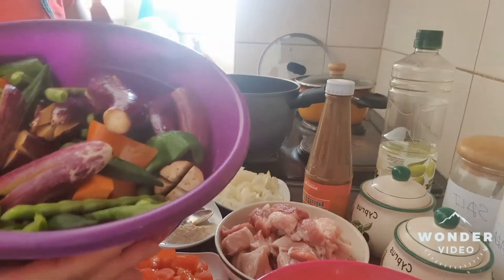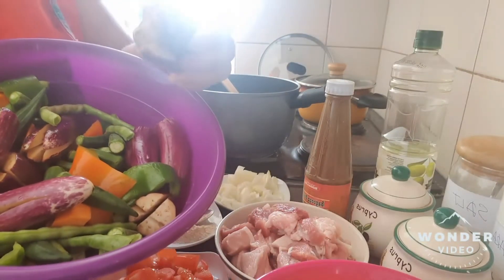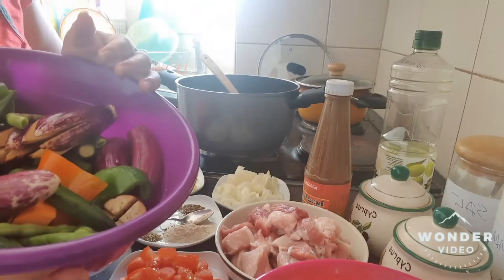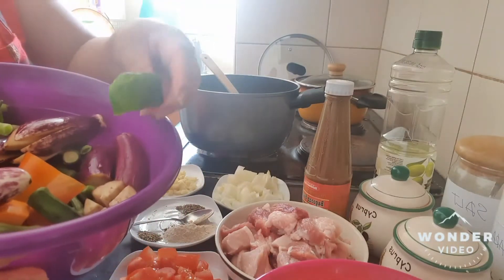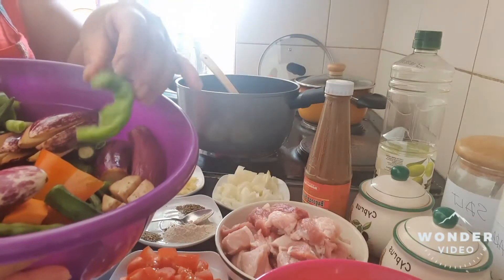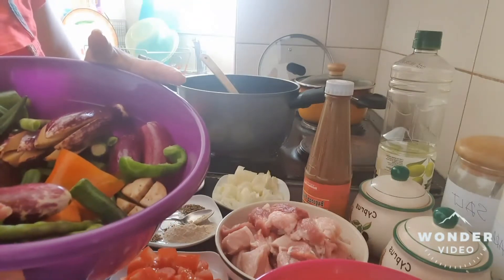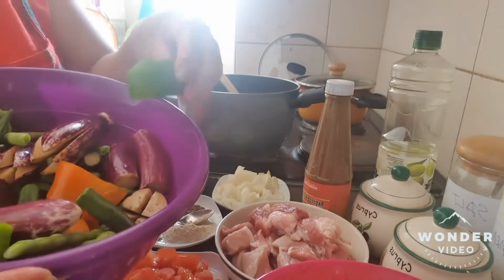We have here eggplant, and I cut it into four portions, as you see. Anyway, optional, you can cut it the way you want. And we have here bell pepper. Actually, in our traditional dish Pinakbet, they don't put bell pepper. In my own version, I love to put bell pepper.